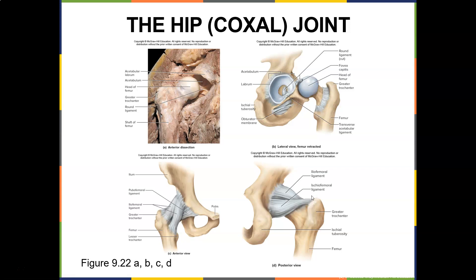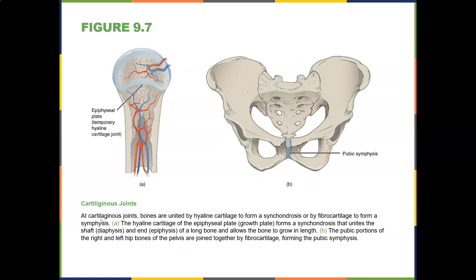Ligaments attach bone to bone and they're named for a reason. Ischiofemoral goes from the ischium to the femur. Iliofemoral goes from the ilium to the femur. At cartilaginous joints, here's the epiphyseal plate — remember, that closes around age 18 in long bones, and 25 in the vertebral column.